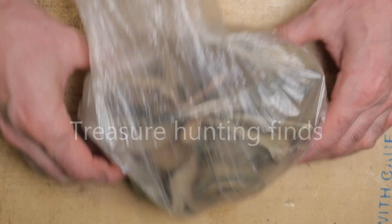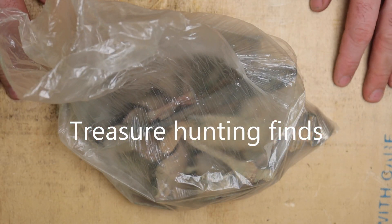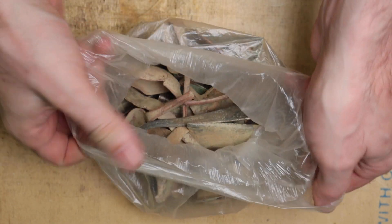Hello guys. All this antique brass was given to me by my friend and he literally dug out every single piece from the ground during his numerous treasure hunts.